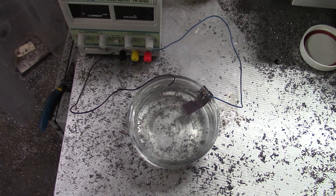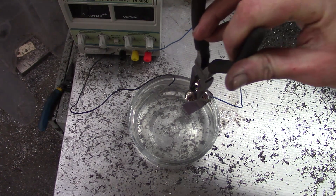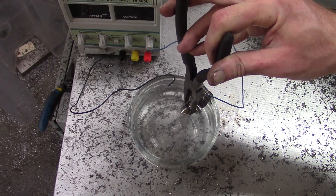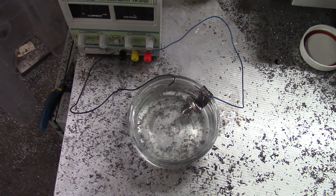The final step: anodizing. You just need a small amount of borax dissolved in water and a DC power source. Voltages between about 9 and 100 volts will yield a variety of colors, but I'm limited to 30 volts with this power supply, so I'll be shooting for a deep purple around 25 volts.